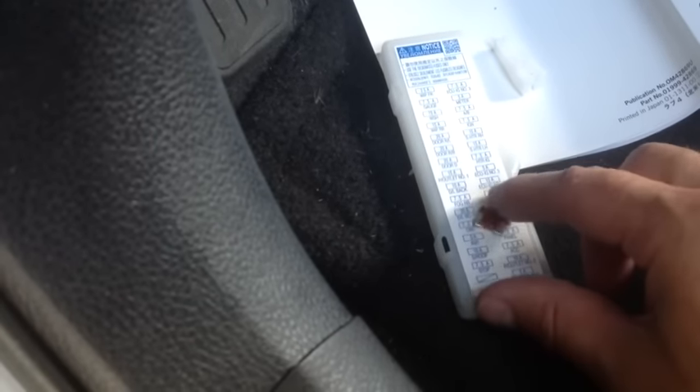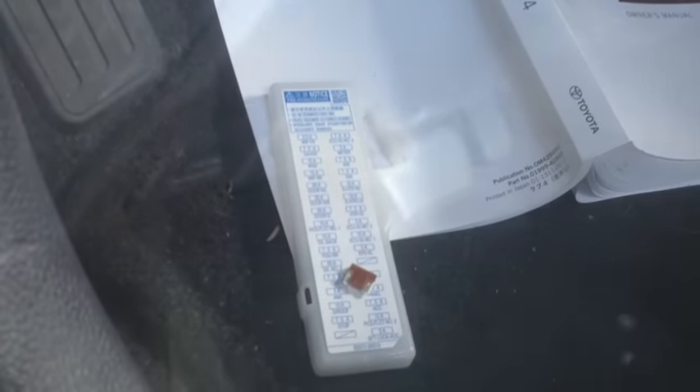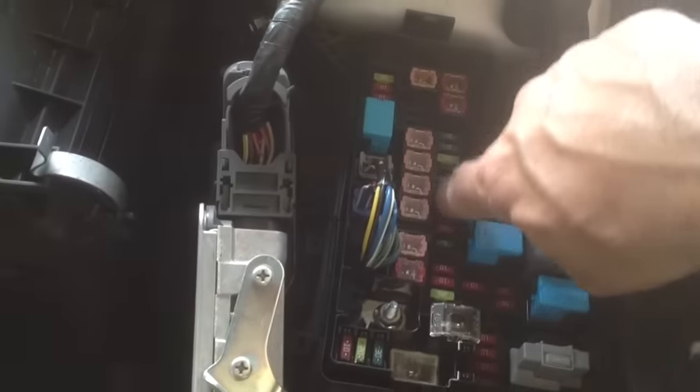I can put the fuse back in there, and we'll have to take it back to the dealer to find out why the brake lights are not working. Don't forget to put your cover back on — you feel it and just clip it, push it in there with your fingers. Make sure you put the cover back on. Underneath here is where the other fuse box is. Before I close the hood, I'll show you again where the other fuse box is — these are all the other fuses.